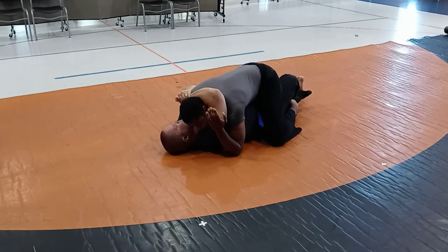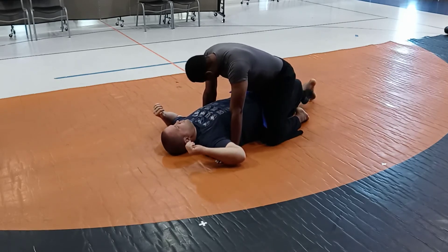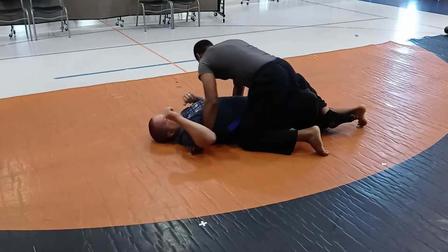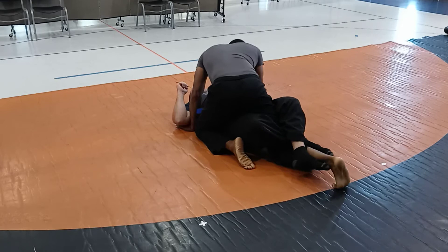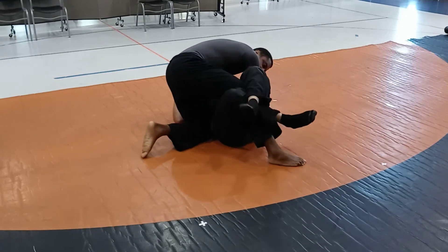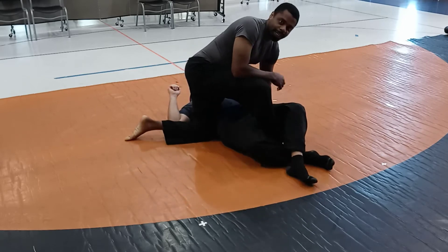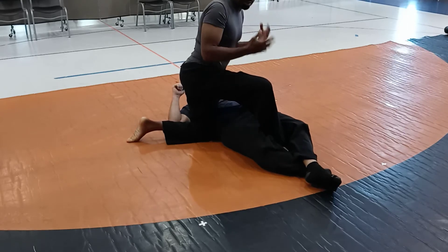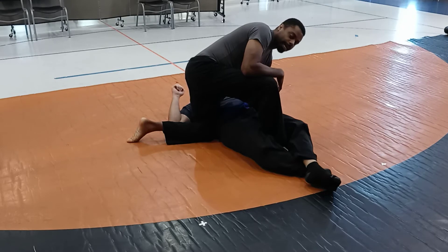If someone has you in a half guard with your feet, there are a couple of things you can do on the feet side. If I can get my hips up like this, I can slide and turn out. Now, that only works if they're not grabbing you and holding you down — that's why I was asking. If they're not holding you down, then you can do that.